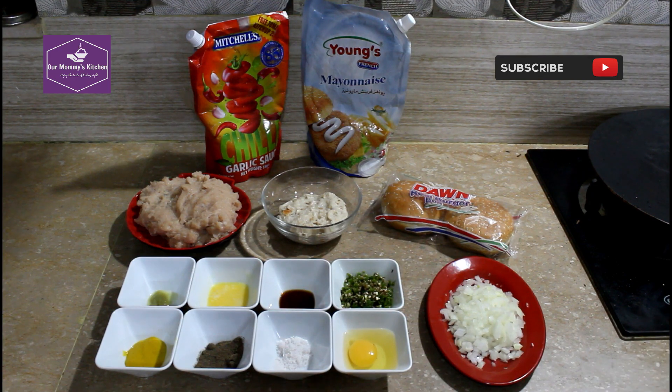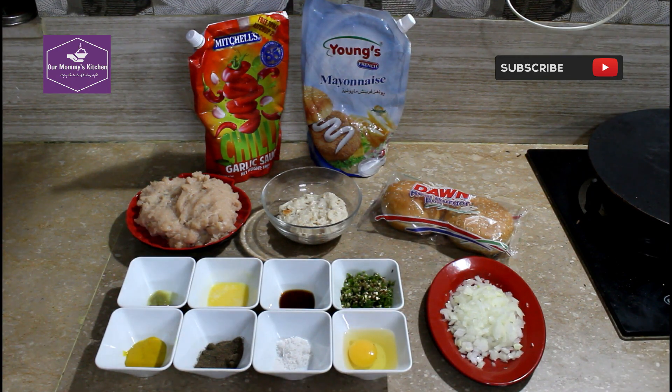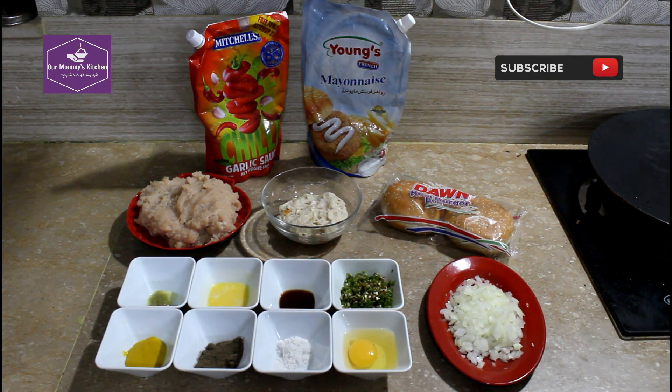Hello everyone, welcome to our Mami's channel. We are going to make a chicken patty burger. It is very easy and you can try it all.